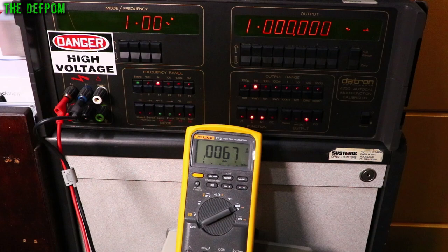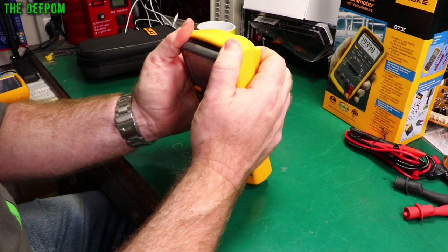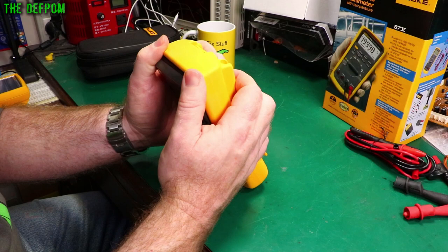Back to the bench — let's pull this thing apart. The rubber holster comes off and you can see how much skinnier the meter is without it. This is very much old school design format. The holster is probably almost half the weight of the unit — it's got a lot in there to help protect it.